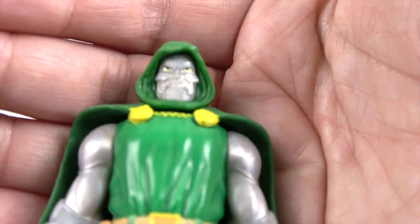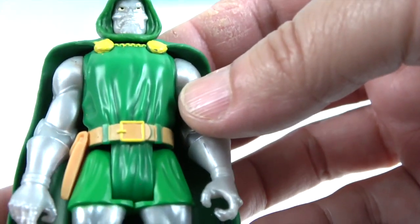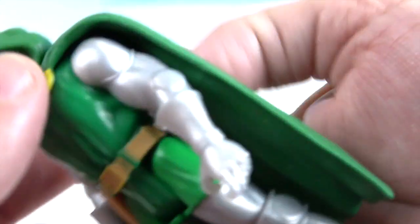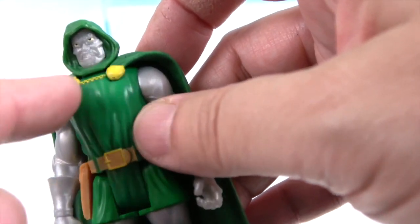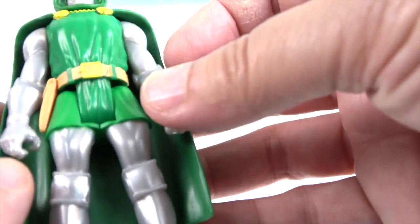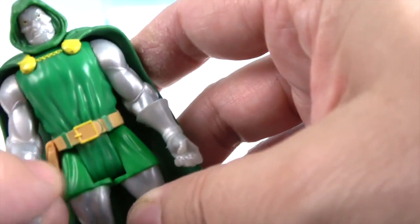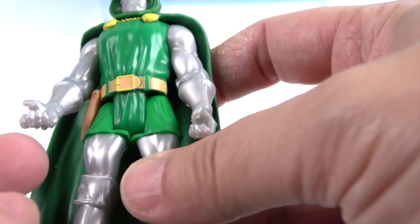Now let's take a look at Dr. Doom. Here's his angry face — yes, when you wake up in the morning, this could be the face you make! He has a really cool cape as well, almost reaching to the back of his calf. It's rubbery and attached, almost like through a chain. He's got a really cool belt and some kind of utility piece there — perhaps a weapon or just some chewing gum!